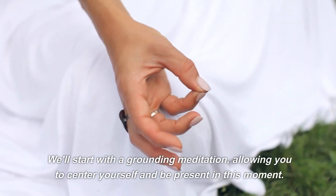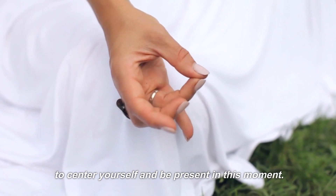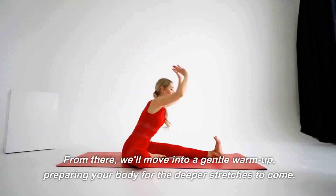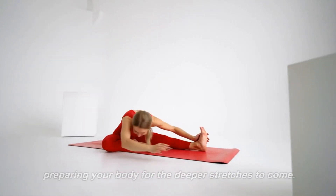We'll start with a grounding meditation, allowing you to center yourself and be present in this moment. From there, we'll move into a gentle warm-up, preparing your body for the deeper stretches to come.